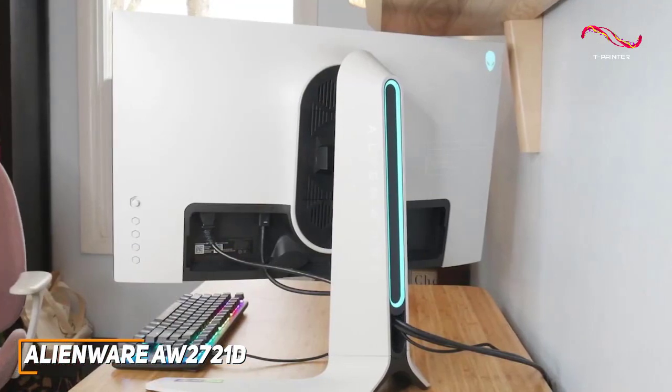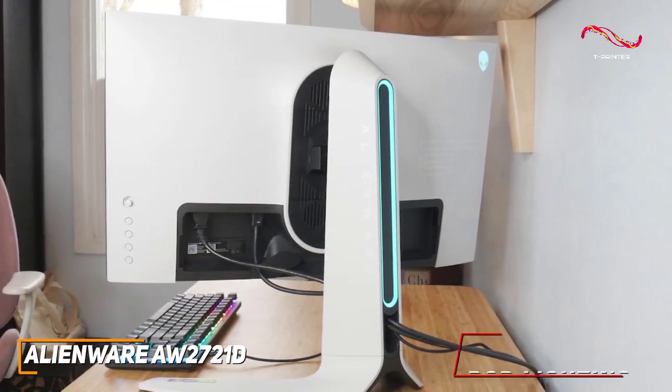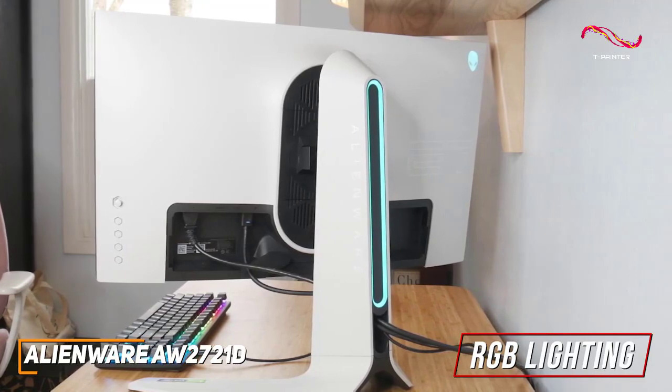It has a sleek, gamer-oriented design that features customizable RGB lighting along the back of the stand and the outer casing.